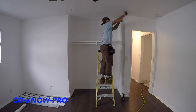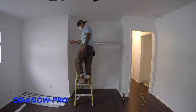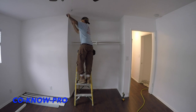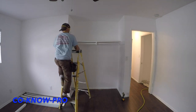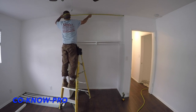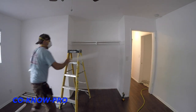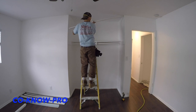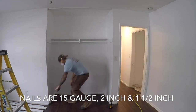I'm measuring out to the existing ledger, which has about an inch setback from the edge of the wall. I want my reveal on the two side pieces — the little molding framing out the closet — to be set back about a quarter inch from the edge to give it a little detail. I'm using that measurement as a nailing point for my two side pieces. I measured from the back wall to that point, made all my marks, and I'm installing my top track and bottom piece to that measurement.